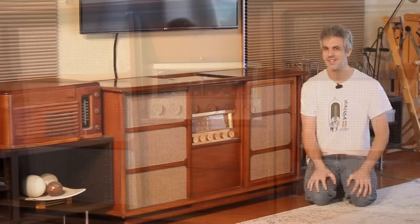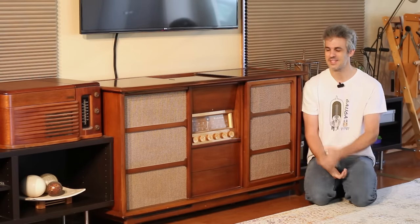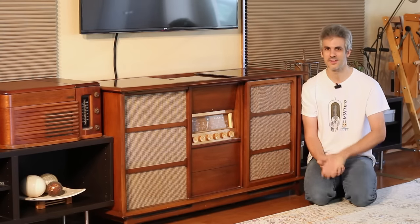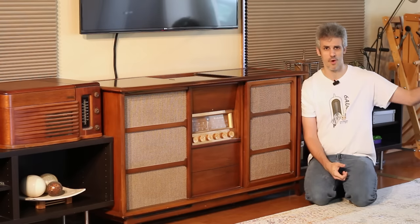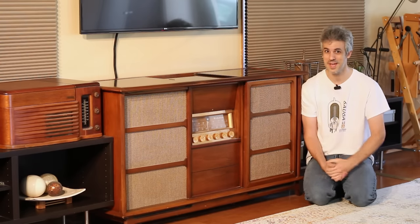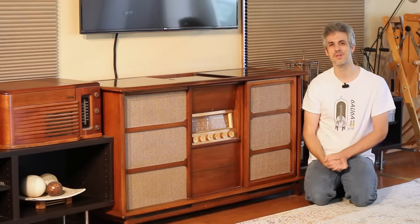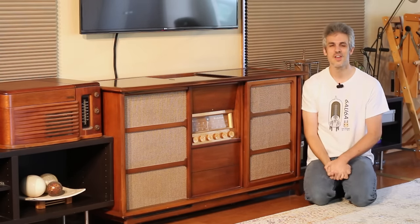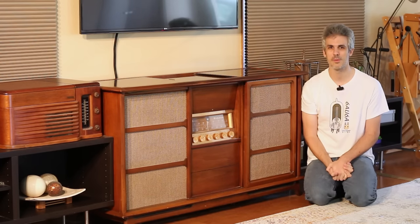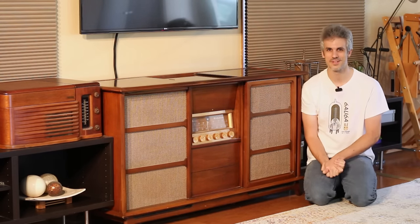Although I am using it in a slightly different configuration than he probably intended. Instead of listening to records or AM or FM — we live so far out in the country that I don't pick up any radio stations on it anyways — I've got it plugged into our smart TV as an external speaker so I can hop over to YouTube, put on an album, and listen through the glorious sound of the Magnavox.